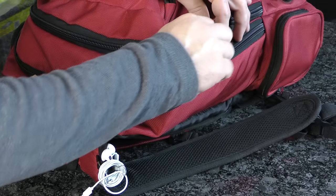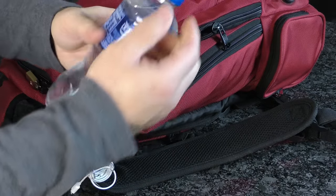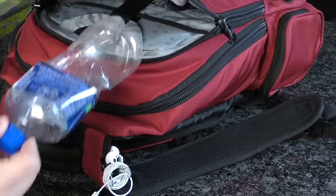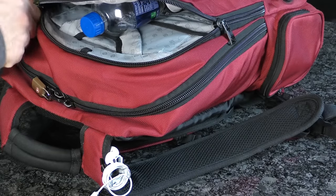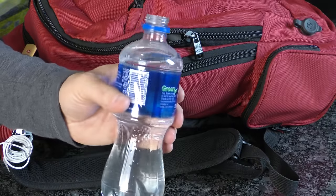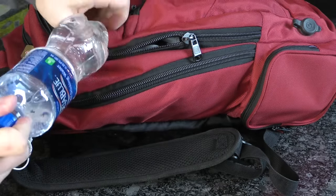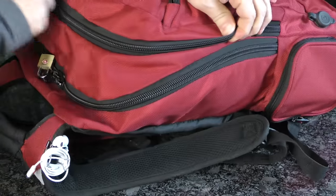Like everything else, water usually costs a lot more at airports. You probably know by now that you can't bring a full bottle through security, but there's no stopping you from cheating the system. Grab yourself an empty water bottle or jug and fill it up somewhere else once you pass through security. Having your own water bottle ensures that you avoid the dehydrating effects of flying and save money in the process.